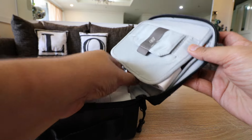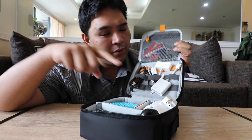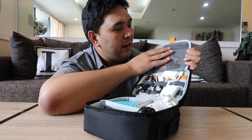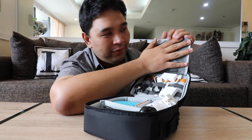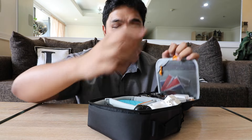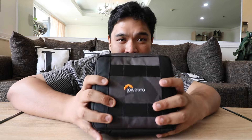You also have a wire mesh section — like those grid plates sold in various stores — where you can put cables and accessories. There's also a mesh pocket for USB drives or other small items. I have a microfiber cloth and a bunch of USB sticks in there. It sells for a little over 1,500 pesos and you can get it from Greenhills or different stores.